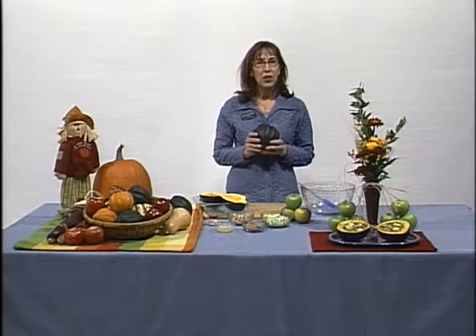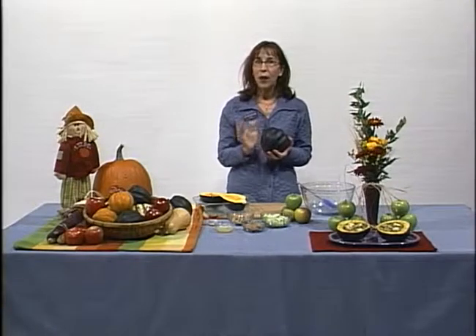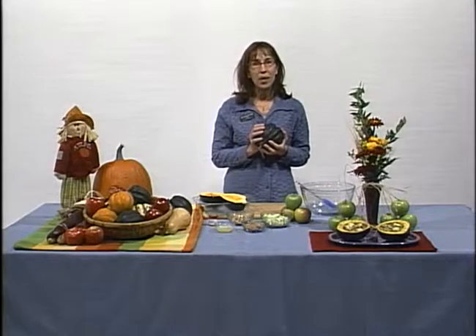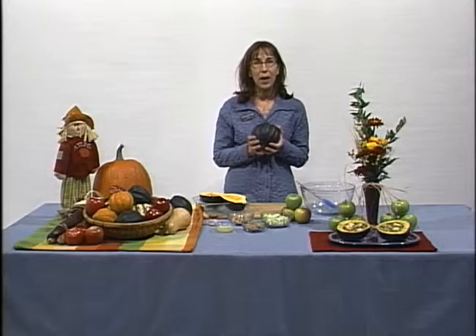Acorn squash is known for its distinctive long ridges and its sweet yellow-orange flesh. The most common variety is dark green in color, however you can also find them in yellow, white, and multi-colored. Most importantly, this acorn-shaped squash is a powerhouse of nutrition including beta carotene, fiber, and potassium.